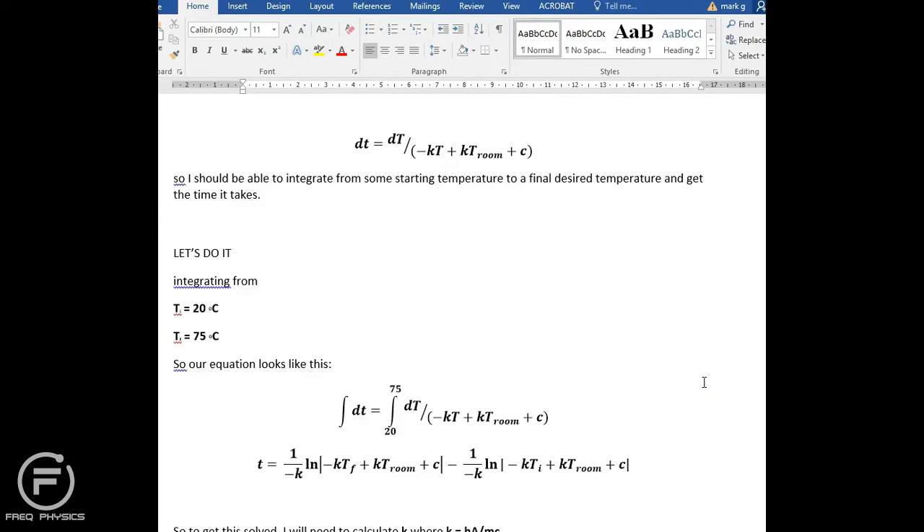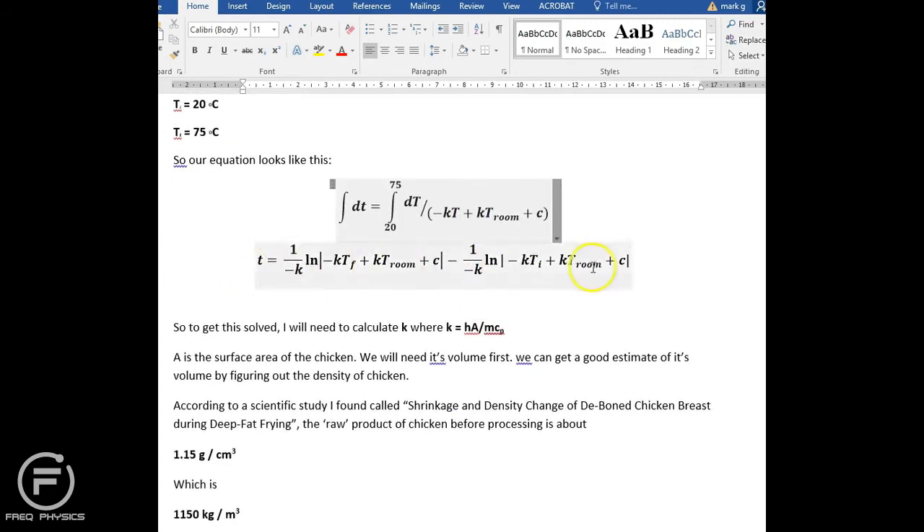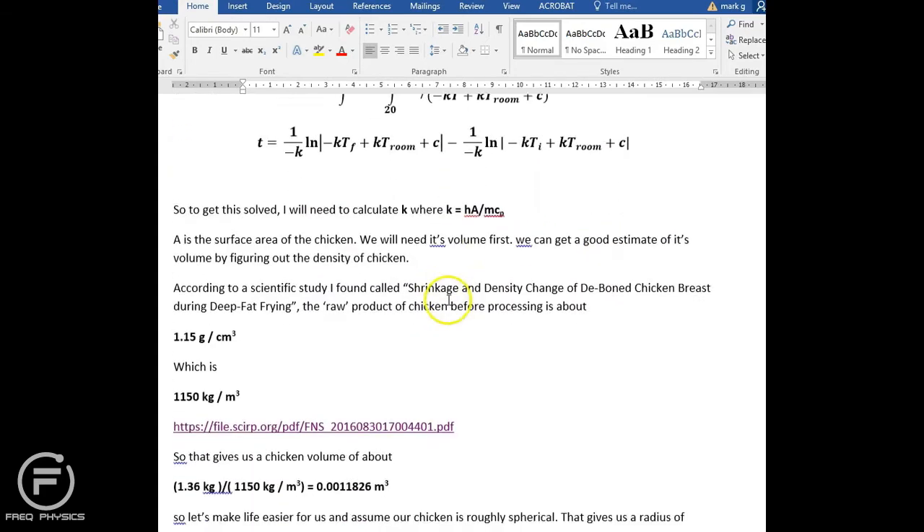This is where things move well beyond everyday comprehension — we are going into calculus. The rate of cooling is dependent on a continuously changing temperature, so I have to integrate the equation from 20 to 75 degrees. The resulting integrated equation is: t = (1 / −k) · ln(−k·T_final + k·T_room + C) − (1 / −k) · ln(−k·T_initial + k·T_room + C).